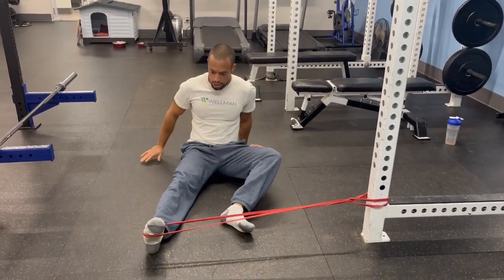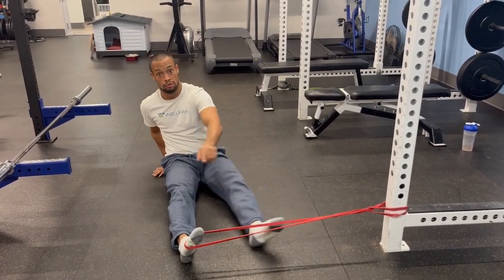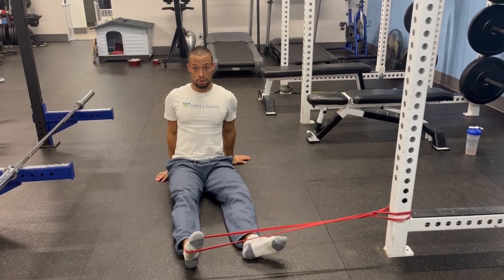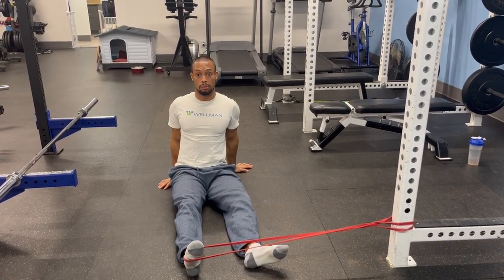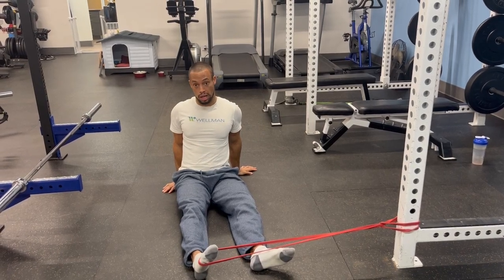Get some tension and allow the ankle to move inward in an inversion position. The key when doing this is to sit with a pretty relative strong posture. Pull the way down and back up underneath you — this changes the experience and results.